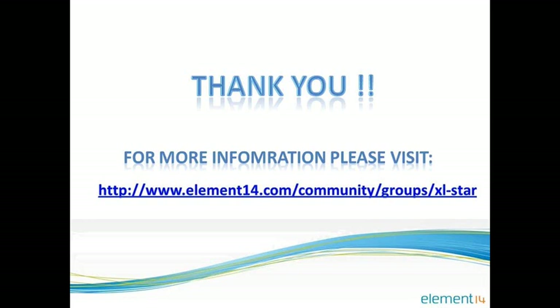That's all for this training module. In my next video, I will demonstrate how to interface this XLSTAR board with Freescale CodeWarrior on your PC and some of the fantastic board capabilities. Thanks for watching this video.